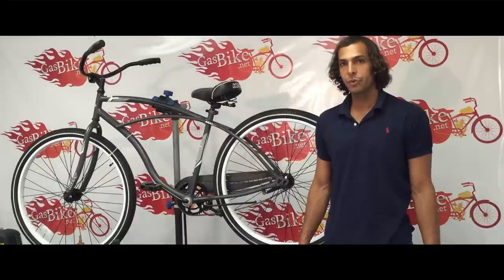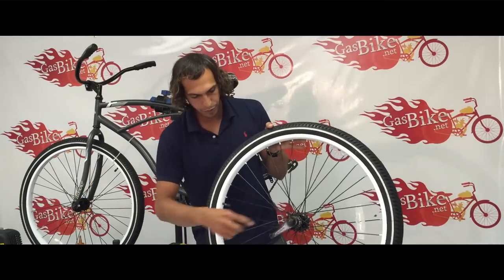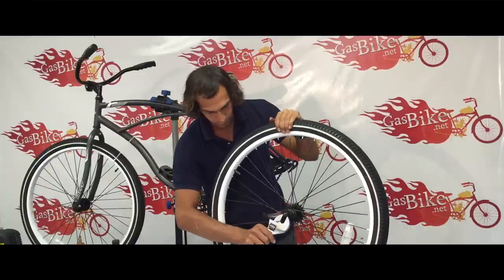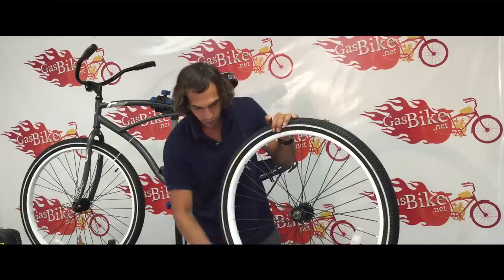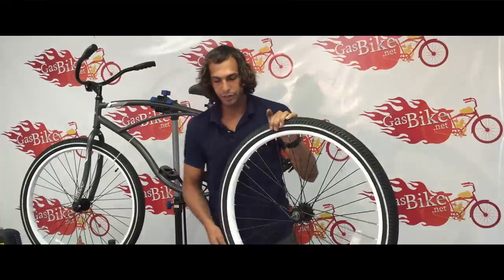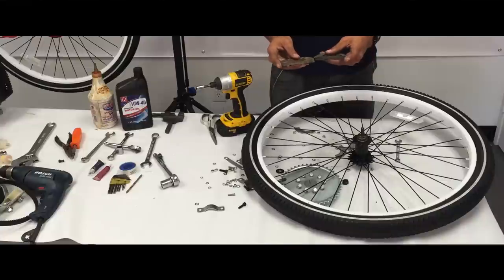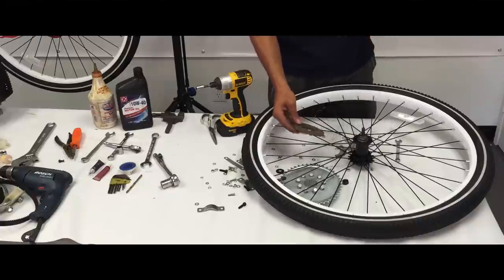The first thing we're going to do is install the rear sprocket onto the rear wheel. You have to remove these screws in order to get the coaster brake off. So once you have the coaster brake and all the covers off, you should have the exposed axle right here. In some of the kits, you can see that there's two pieces of rubber, and in this situation, one of them is a little thicker than this one. The thicker one you always want to use on the inside, and the thinner one on the outside.